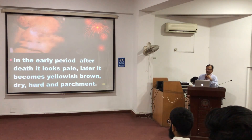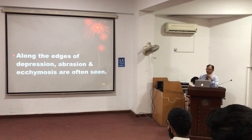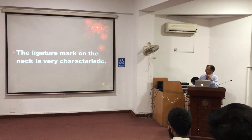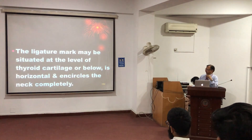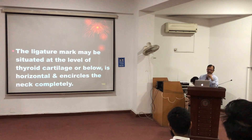In the initial period, the ligature mark is pale. Then after drying up, it becomes dark brown or black and parchment or leathery type. The edges will be showing the ecchymosis and abrasions. The mark itself is very characteristic. If there are single or multiple loops, they will be showing the imprint. It is usually at the level of the thyroid cartilage or below, horizontally placed and encircling the neck completely. The description of ligature in strangulation is that it is horizontally placed and circling all around the neck, usually at the level of the thyroid cartilage.